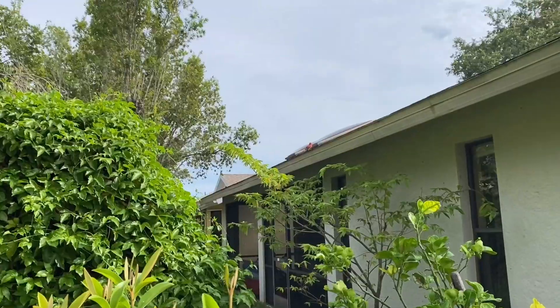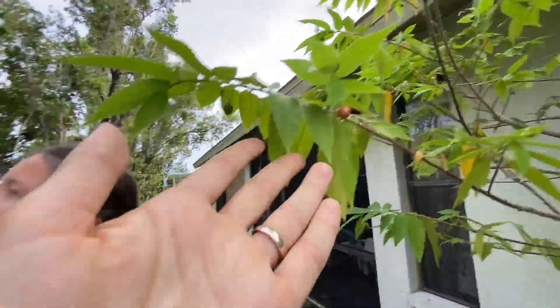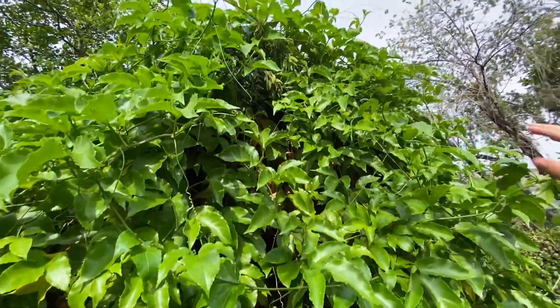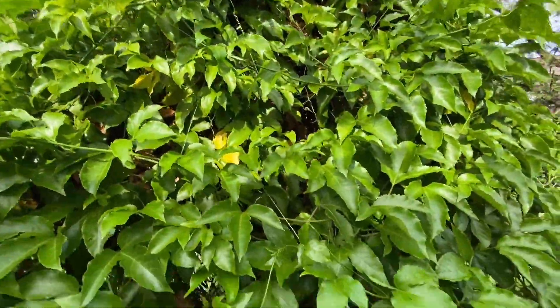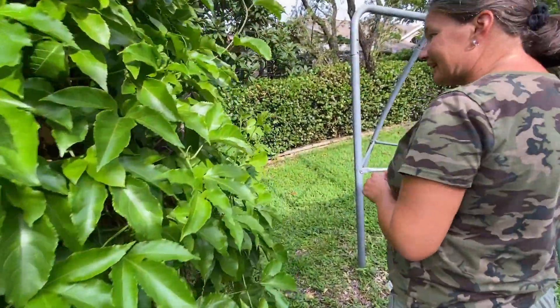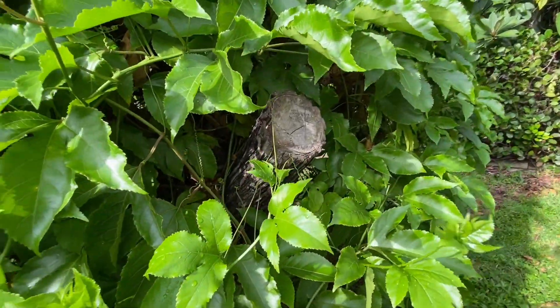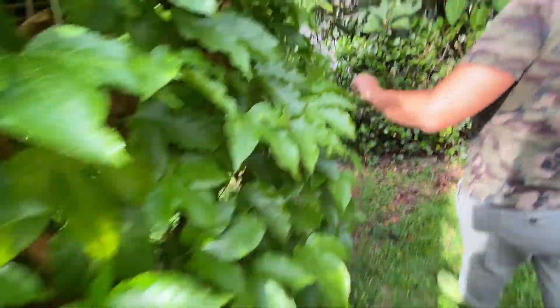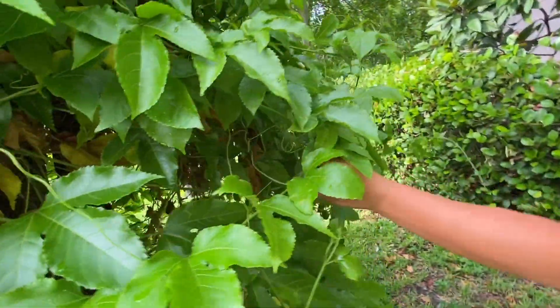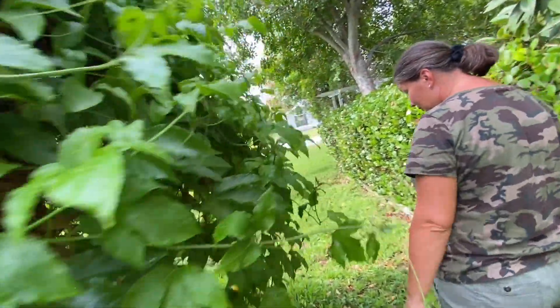This one — you used a bottle brush as a trellis for the passion fruit. It's a bottle brush tree with purple passion fruit growing on it. Is it sweet? Very sweet — we don't add sugar to it at all.